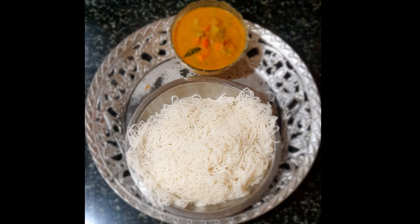Take a portion of the dough and put it in the string hopper maker, or idiapam maker. This is available in all stores — you can even ask for it as a chakli/murukku maker. See the way I am pressing the maker and the string hoppers are being formed.